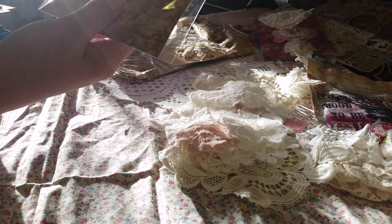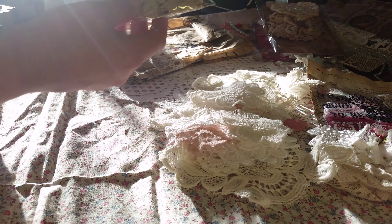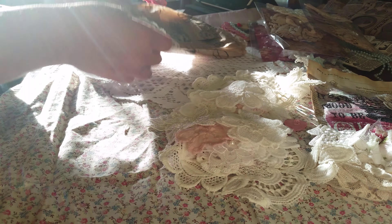And she has some more — look at these flowers, they are just gorgeous fabric flowers that she made. Look at those, isn't that pretty?